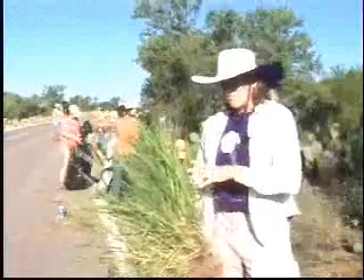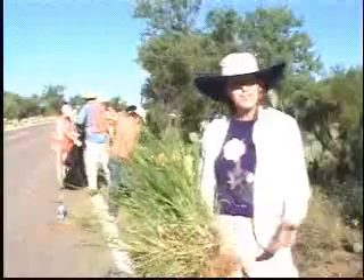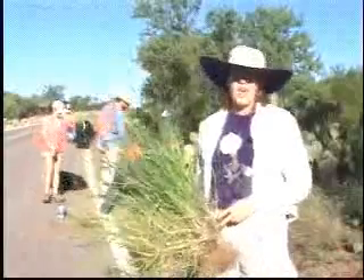The main reason is it is choking out our natives and creating a fire hazard. We do not want our desert to be an African savanna — we want it to be our beautiful Sonoran Desert with our saguaros and our trees. This is a culprit that is threatening that diversity.